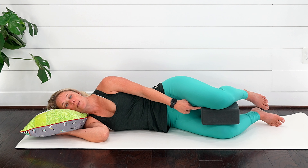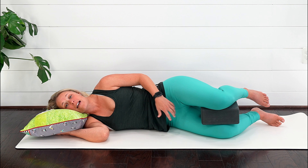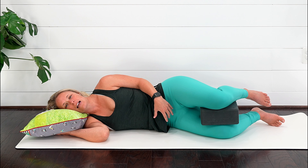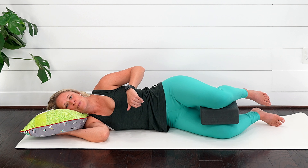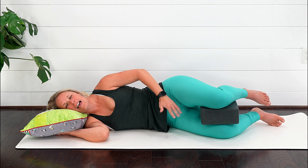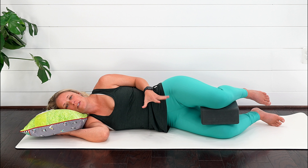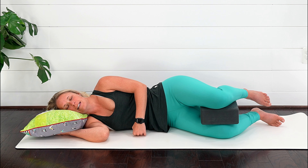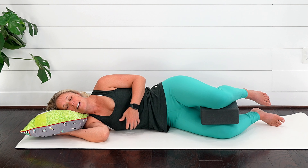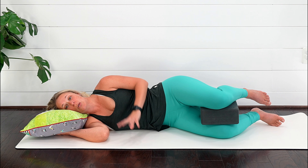Next time you exhale, see if you squeeze those knees together and feel more of a contraction, then inhale soften, exhale squeeze, gentle lift, and let it go. This is why the breath is so important — inhale relaxes the pelvic floor down, exhale you lift. We're using everything together in the system, versus just kegeling away without the breath and the full core system. Just two minutes a day of practicing this is great.